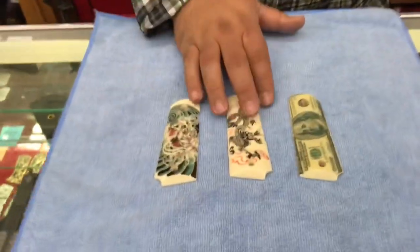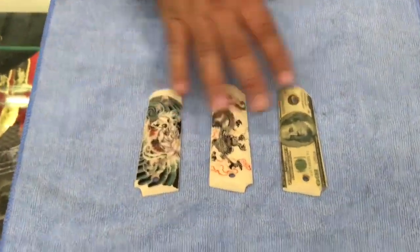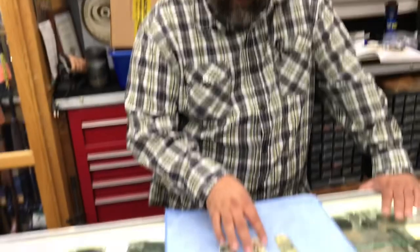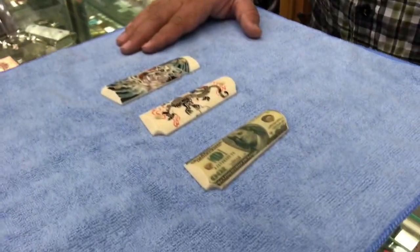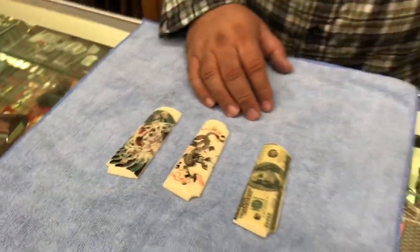Another thing we offer here at Western Firearms, as far as our 1911 grips, are these graphic type custom grips. Basically if it's a good high-res photo or image, I can mount that image onto your 1911 grip. I start off with just a plain ivory grip, and through my own process I apply the graphic onto the grip, then do a heavy clear coat — a UV clear coat — so you don't have to worry about fading over the years. Anything that can be applied as a photograph or image can be done.